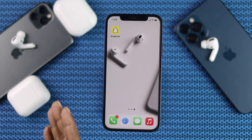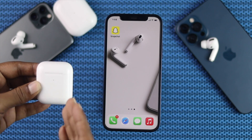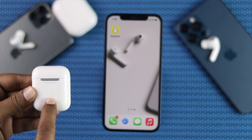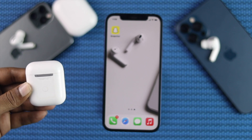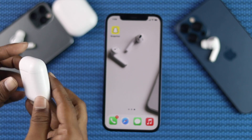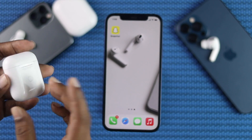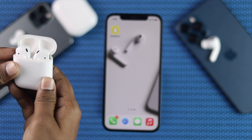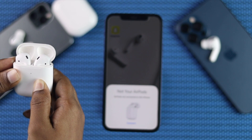Alright guys, after doing all of these steps, if you're still facing this problem, the last thing you can do is a full reset of your AirPod. Just go ahead and press the button on the back of your AirPod case and keep holding it for around 10 to 15 seconds. Go ahead and open your case, press and hold that back button for 10 to 15 seconds, and then your AirPod will auto-restart.